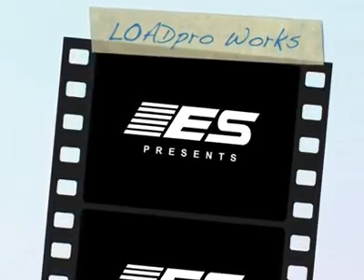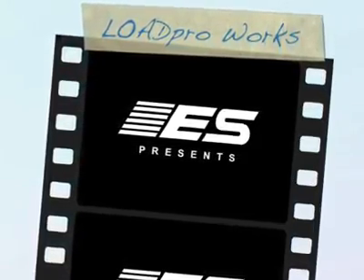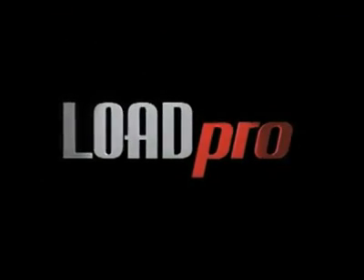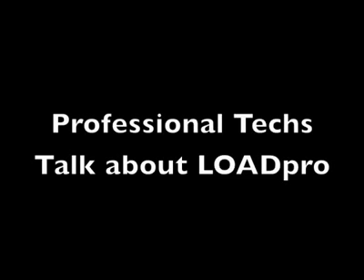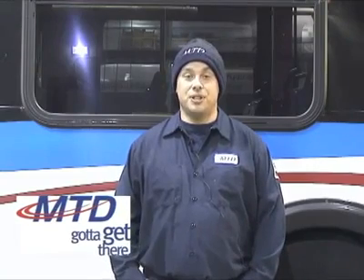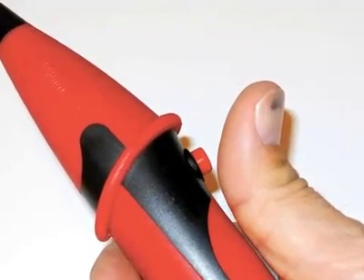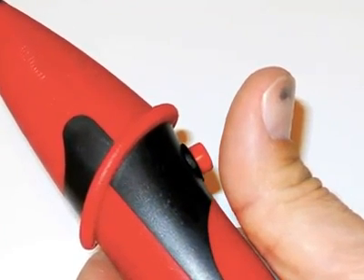It's new from Electronic Specialties. Hi, my name's Mike Iobrock. I'm a technician at Champaign-Urbana Mass Transit District in Illinois. I've been using Dan's tool now for about a good two years, and all I can say is it's a real great time saver.